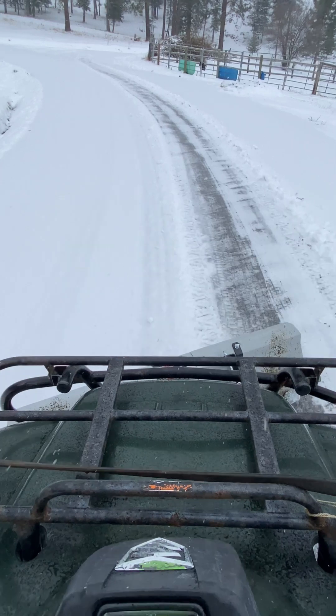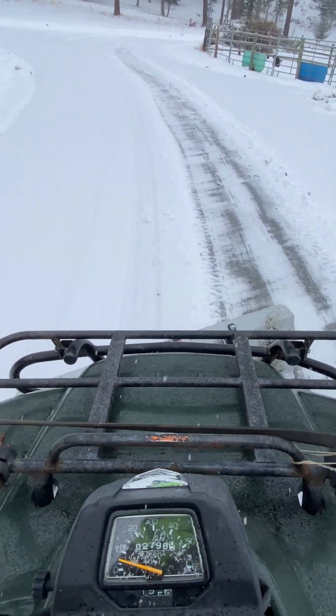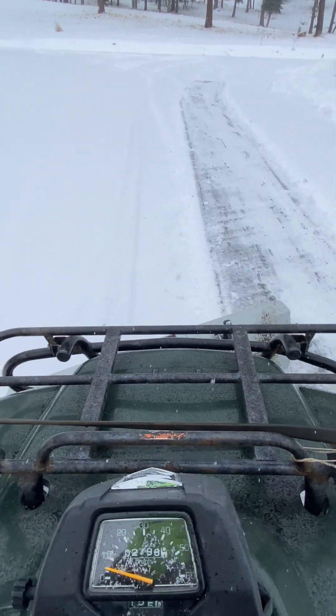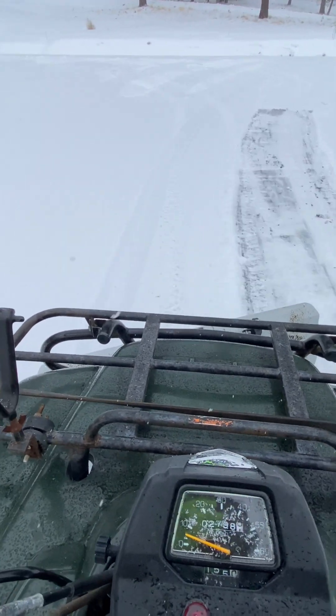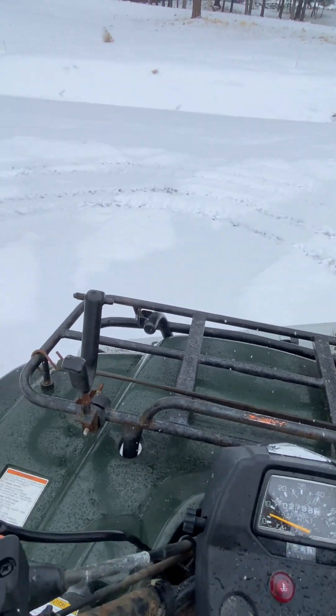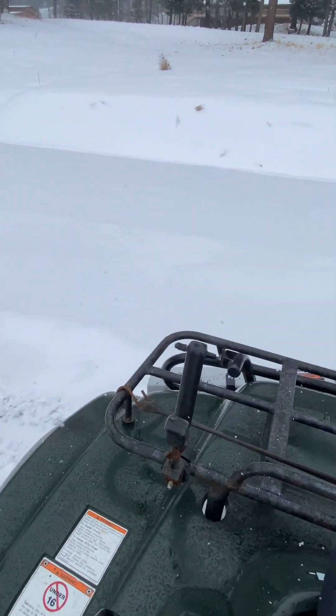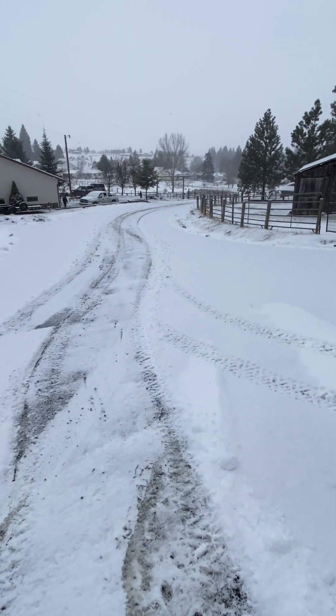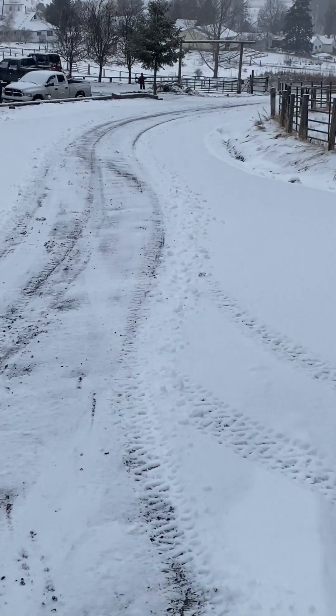Get up here, we'll flip it around, and I'll show you guys what I mean. It makes a nice, nice packed path. There — you can see the path right there.